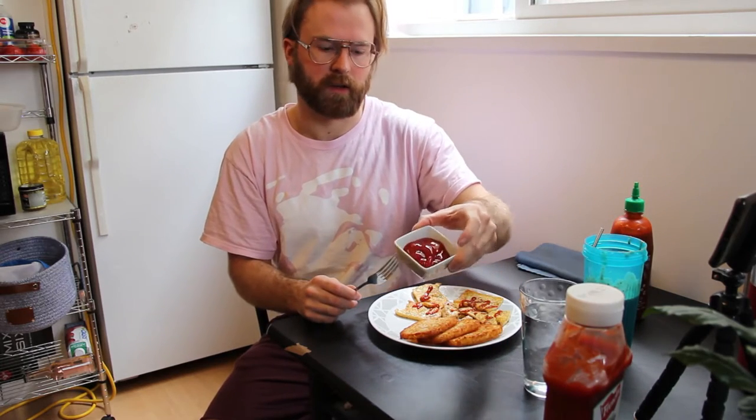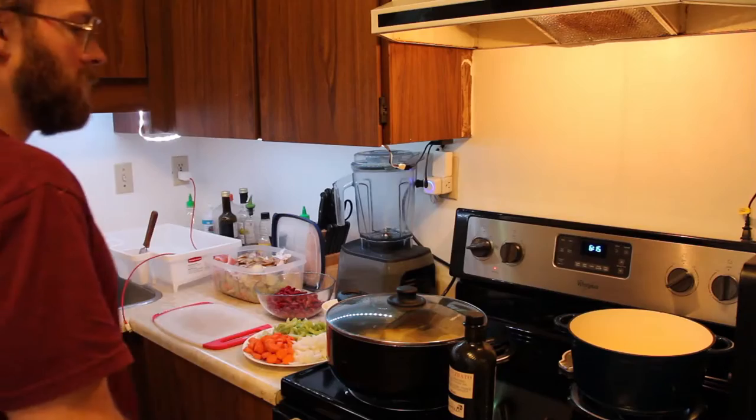Alright guys, got my hash browns and tofu. I pretty much just cooked my tofu like you'd cook eggs — sriracha almond tofu. Got some ketchup for my hash browns, and I got my smoothie. And lots of water. So that's what I'll eat for lunch or brunch on weekends.